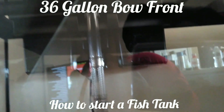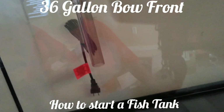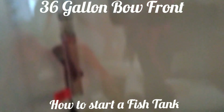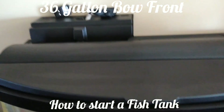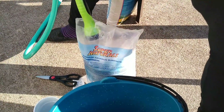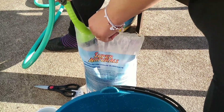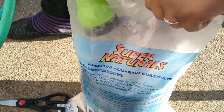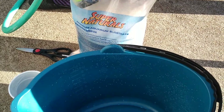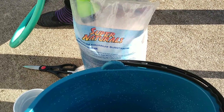We got the filter on there sitting ready, so our next step is going outside and rinsing the sand to put it inside the tank. Everything that's not needed will float to the top, and that's the part you're supposed to get rid of before you put it in the tank.